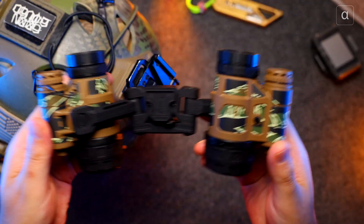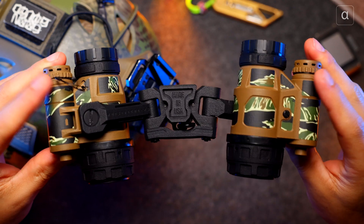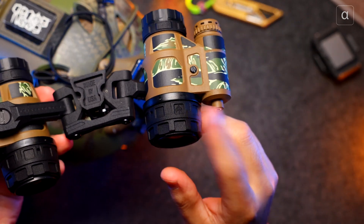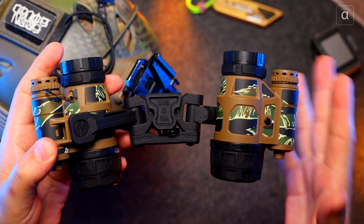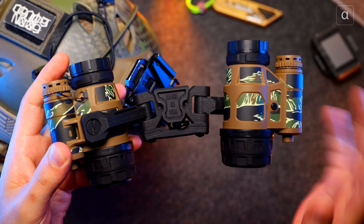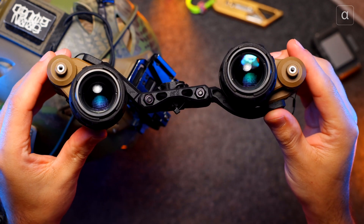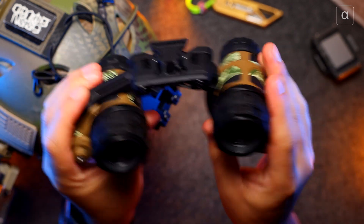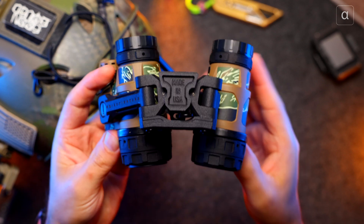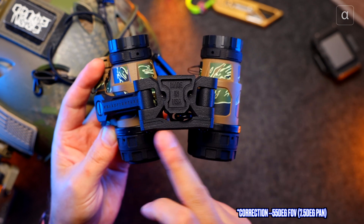We've got two Nocturn Industries Tantos, some very nice Rochester Precision Optics glass, and also Nocturn Industries lightweight diopters. All in, this bridged binocular night vision setup weighs around 480 grams — super lightweight. It's very easy to have it out of the way and bring it into your field of vision to run as binos. The big difference here is a really nice 65-degree — or roughly 9.5-degree fixed pan.